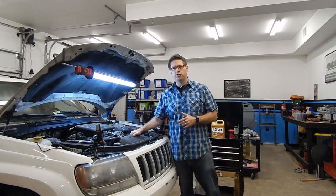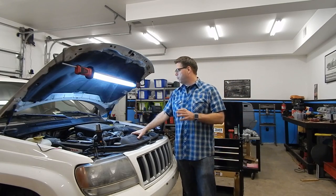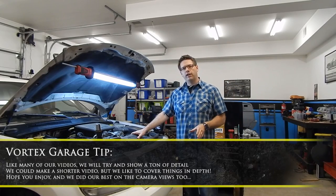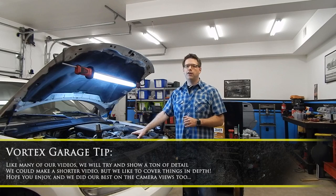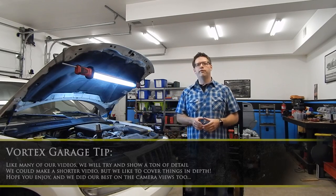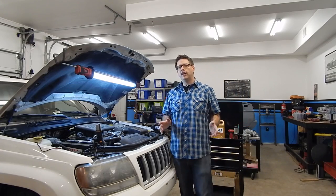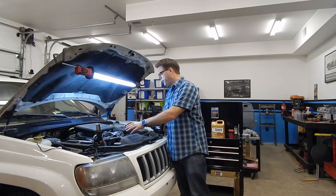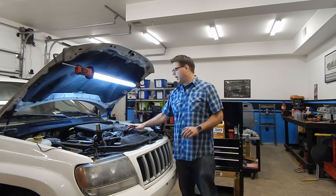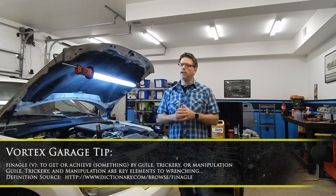We should be able to show you that hydraulic fan if you've never seen it. We're doing the water pump on the 4.7-liter version, which is actually the easier of the two because it has the hydraulic fan — no mechanical fan to remove and no pulley on the front of the water pump. It's possible to finagle the water pump out without removing a lot of stuff, so it should be a pretty simple job.